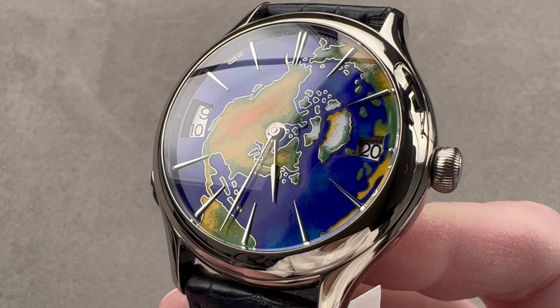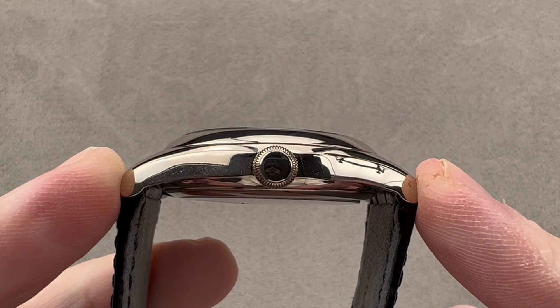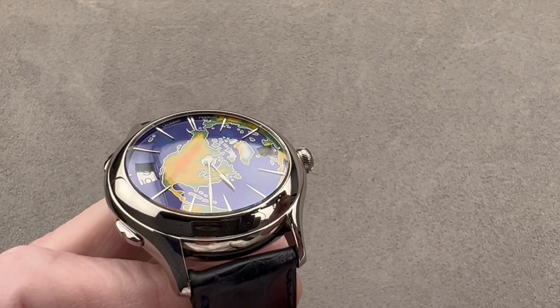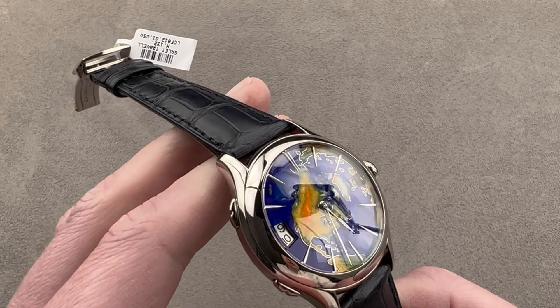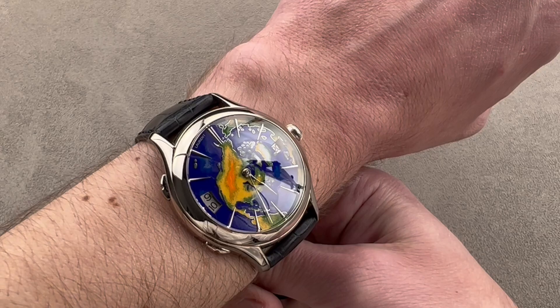It is wonderfully proportioned at 41 millimeters in diameter by only 13.4 millimeters thick, 49.2 millimeters from lug tip to lug tip, and 20 millimeters between the lugs. The watch is fairly large for a dress watch, but I like the size here because it creates a larger canvas for the cloisonné enamel dial. Throwing it on my wrist, which is 16 centimeters in circumference, you can see it does have a lot of presence.